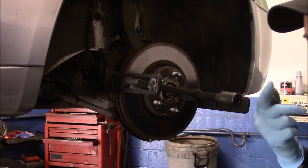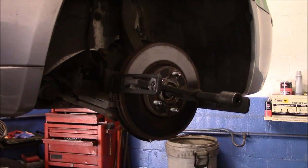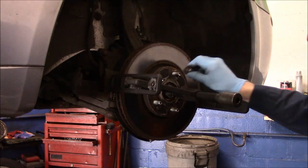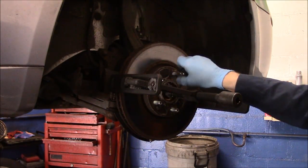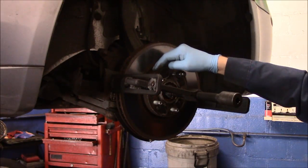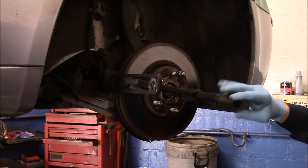Now we're going to put our socket on here and grab our air gun. The only thing I would recommend — because I've had this happen before — this tool works so good that you want to put a nut on here, because when you start to hit this with the air gun you don't want this thing to come flying off in your face.